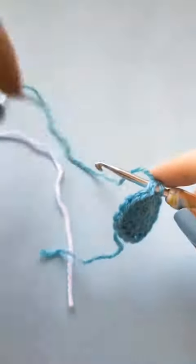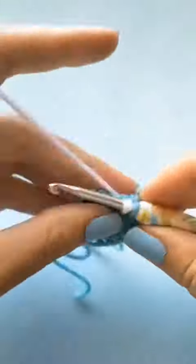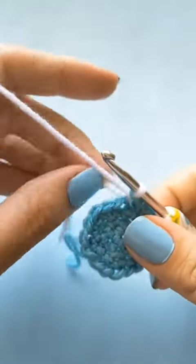In this round I'm going to show you how to do the claws. You're going to change to your secondary color to do the first single crochet next to the puff stitch.